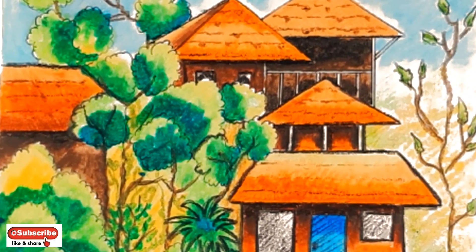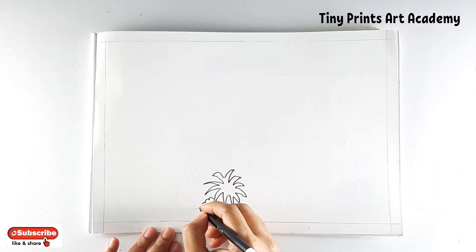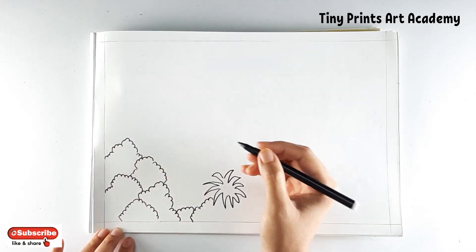Hi kids, welcome to Tiny Prince Art Academy. Today we will be doing a two-story house — it's a type of a red tiled roof house.